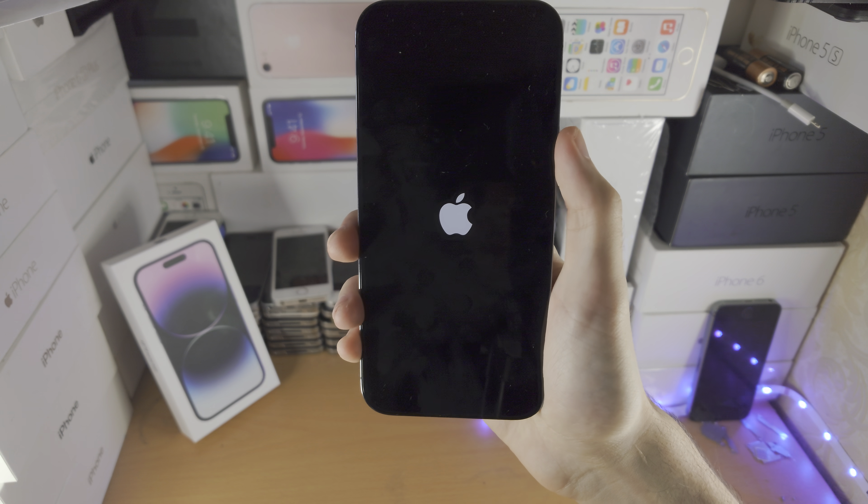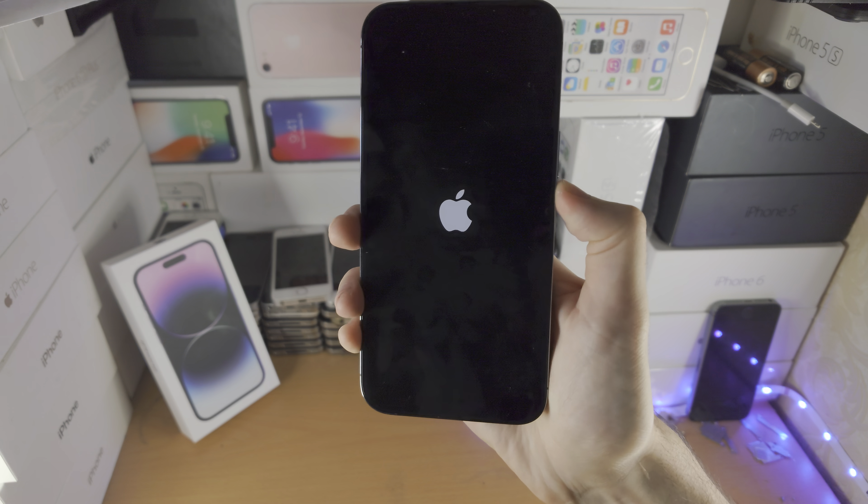You don't need to be holding any buttons now, just wait until you see the lock screen again.